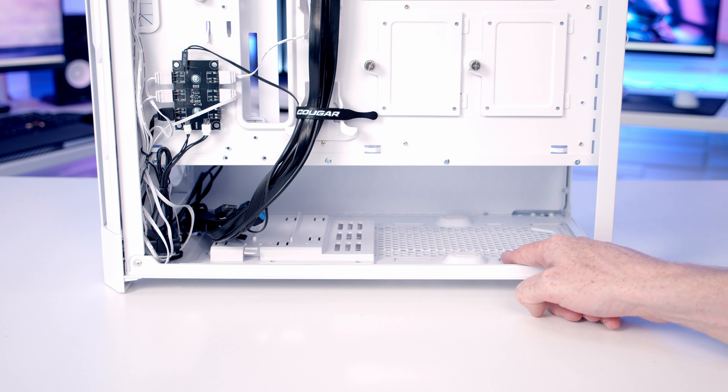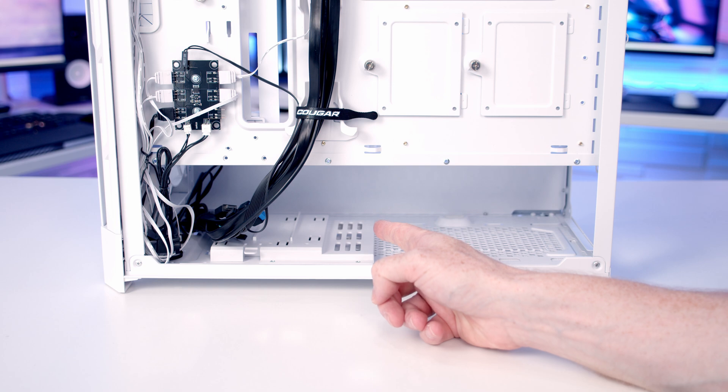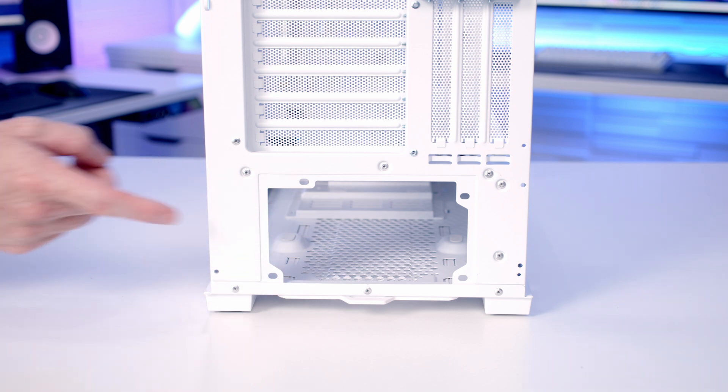In terms of power supply support, the case supports full-sized ATX power supplies up to a maximum length of 200mm. There is no removable power supply bracket on the back of the case, so you are going to have to insert it from the side before screwing it in from the back.